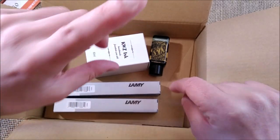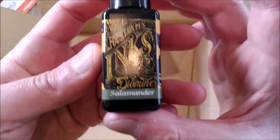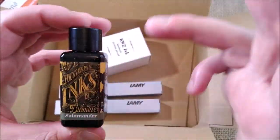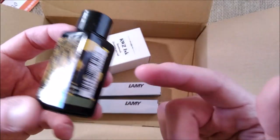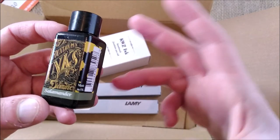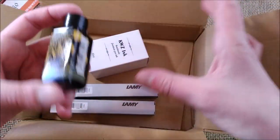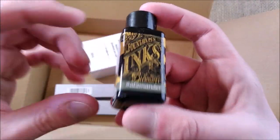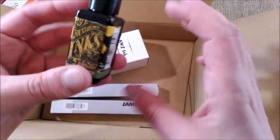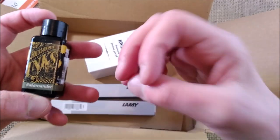I'll check the pens in a moment, but first I want to go to the ink. I bought this one — it's the Diamine Salamander. I've been told this is an ink that will be somehow interesting for those kinds of green inks that I like. It may be a replacement for the Mumbla Daniel Defoe, which is getting empty and I won't buy more bottles at very expensive prices.